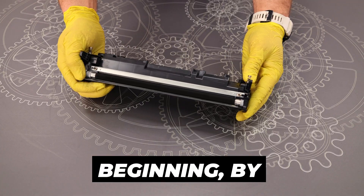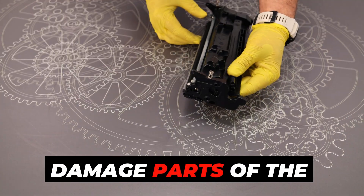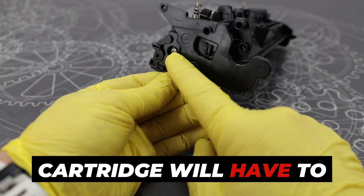Already at the beginning, by unscrewing the screw, you can permanently damage parts of the housing, and the toner cartridge will have to be thrown away.